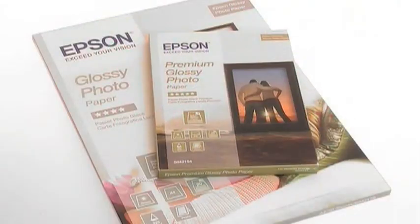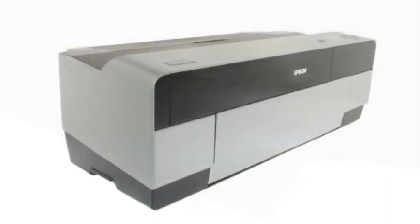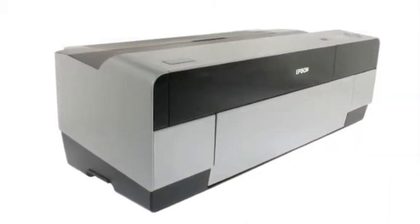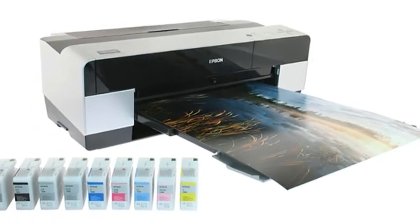You can print from 10x15cm all the way up to A2 Plus size onto a variety of media — matte, gloss, photo, fine art, proofing and even rigid media up to 1.5mm thick, making this also ideal for your point of sale printing. The Epson Stylus Pro 3880 for superb, long-lasting A2 Plus prints.